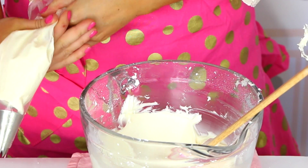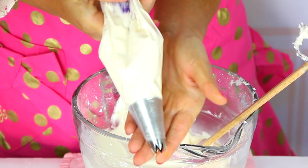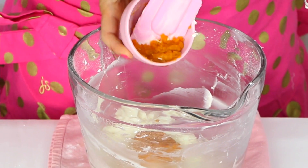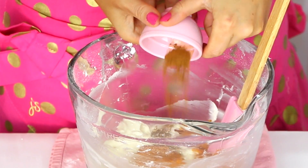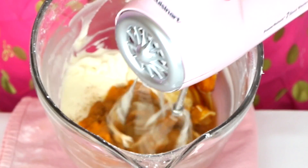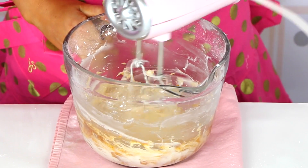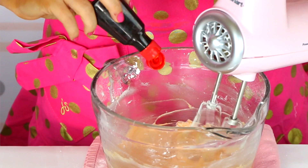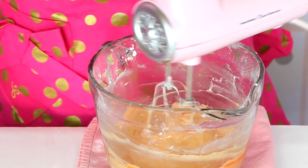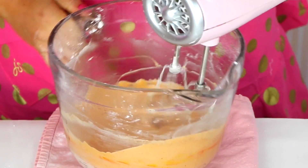Put the reserved frosting right in a piping bag fitted with a star tip. Now with the rest of the frosting, we're going to add three tablespoons of pumpkin puree, half a teaspoon of cinnamon, and a tablespoon or two of maple syrup, and beat this all together. To get that pumpkin pie color, add a few drops of red and yellow food coloring to give it that orange hue, and just mix that all in.